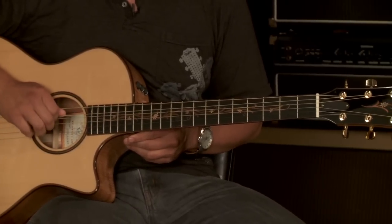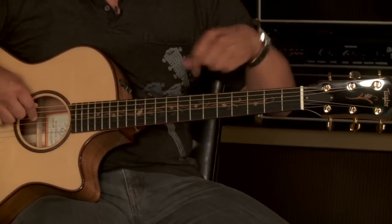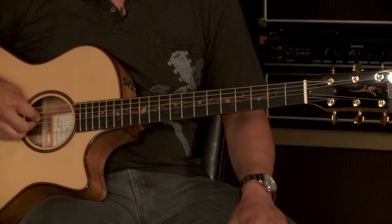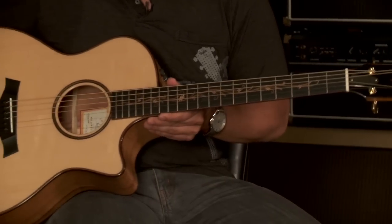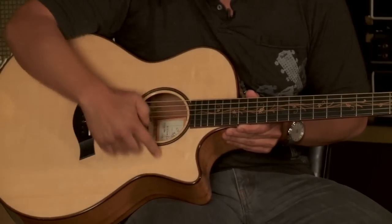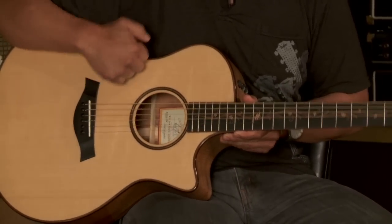On the Koa K14CE, it showcases an island vine inlay on the fretboard and on the headstock. It's got Koa perfling around the edges and a Koa rosette on the inside.